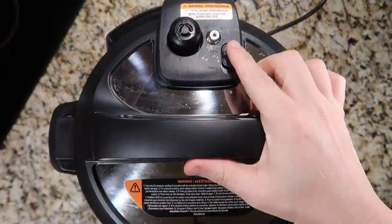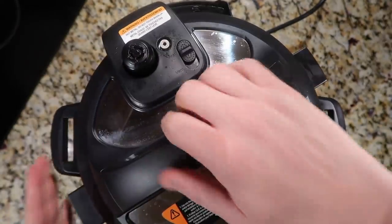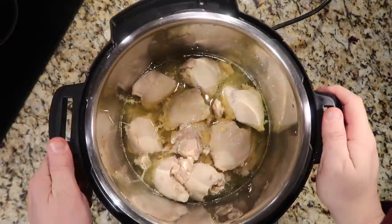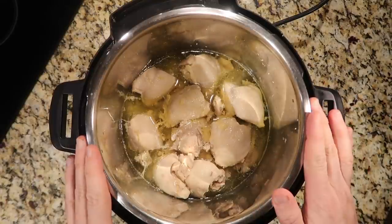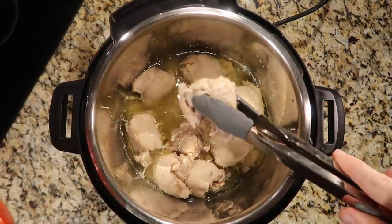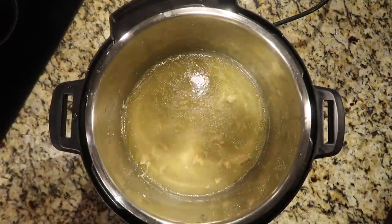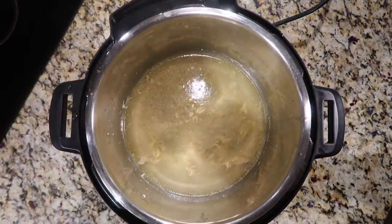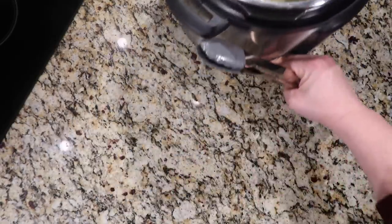Now that we're done pressure cooking, perform a quick release. Once the pin drops, take the lid off the pot. You'll see there's a lot more liquid in the pot now than when we began — that comes from the chicken fat, basically from the thighs. Take the chicken out with some tongs and put it in a large mixing bowl. There's some liquid left in the pot — leave that for now; we might want to reserve a little bit for later.